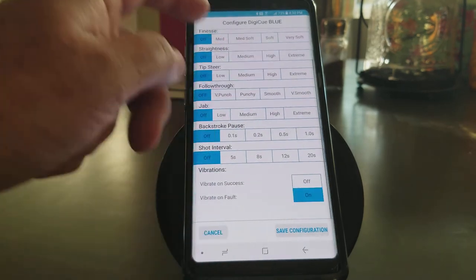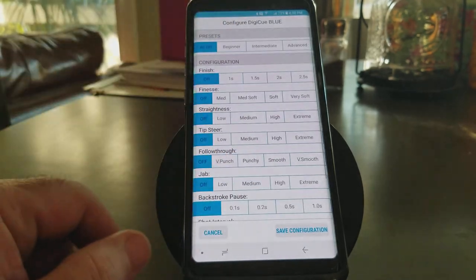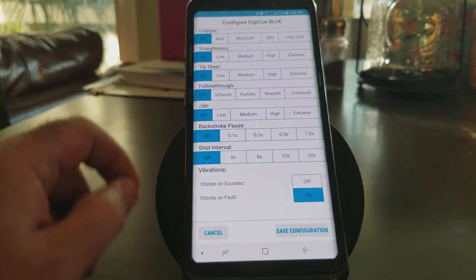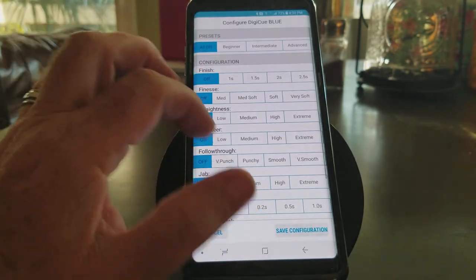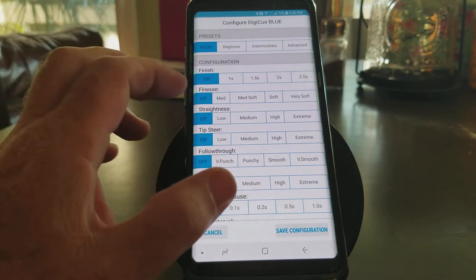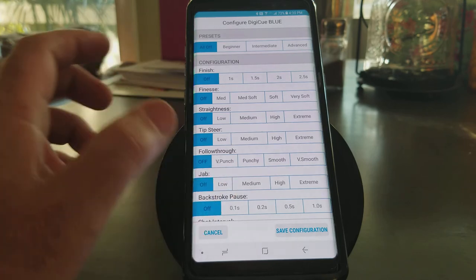What I've now done is turned every single measurement off, so the Digi-Q is actually not recording anything — or at least when I hit Save Configuration, it won't. We don't want to do that. I actually want to record something, so let's choose Finish.